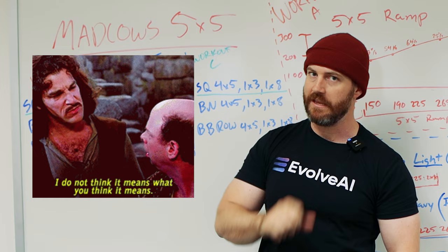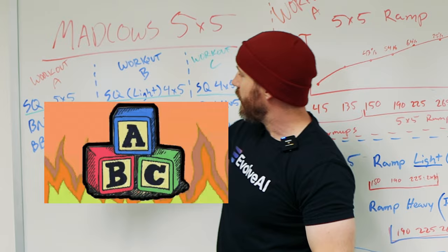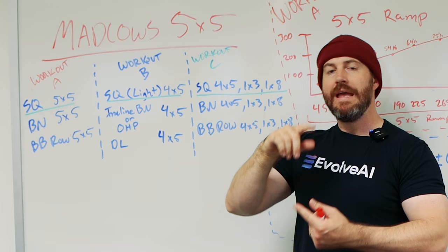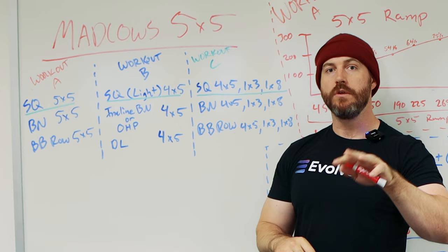Let me explain the three workouts. You've got Workout A, B, and C. Workout A has squat, bench, and barbell rows, all for five sets of five — those are ramp-up sets of five. Workout B has light squats for a 4x5, and then either incline bench or overhead press for a 4x5, and deadlift for a 4x5 — also ramp-up four sets of five.